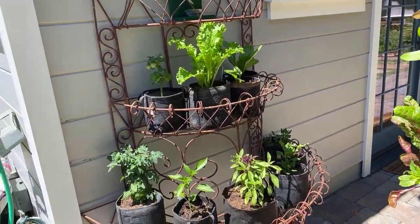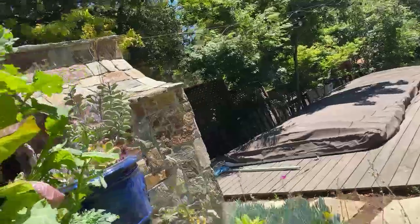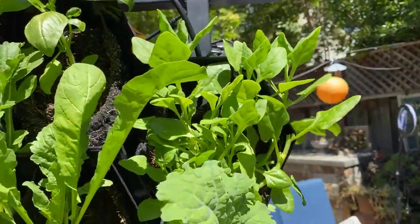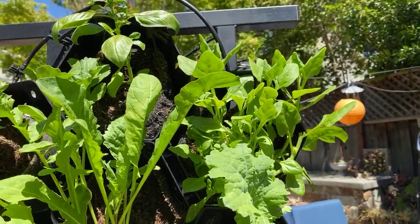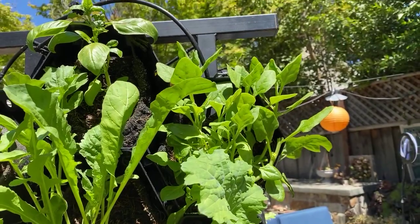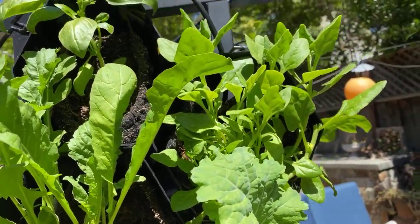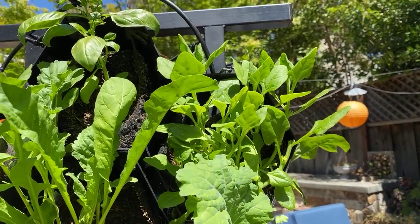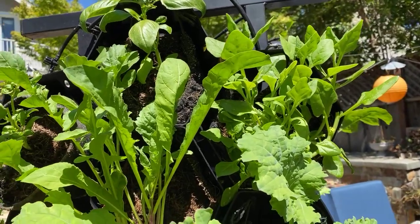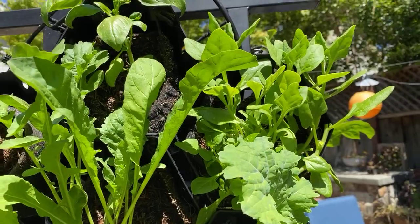Over there in the corner is my spinach — those are getting the afternoon shade and the morning sun. Even with containers you want to strategically place things. On this wall I had a nice looking spinach growing in. This time of year spinach is normally a very cool season crop, but we were able to find a heat-tolerant spinach. This is what you guys got last month and it's doing very well — I'm testing it in the sun in the hottest part of the day and it's performing well.